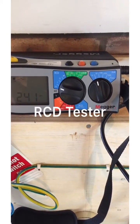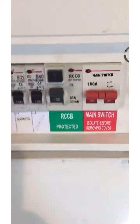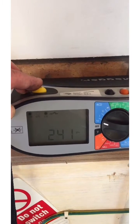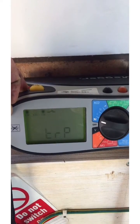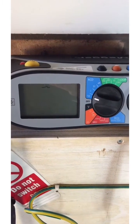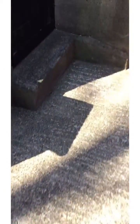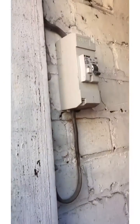If you look here, I've got it set on half times and 30 milliamps. I plugged into this socket here, and this is the RCD on the board itself, but it's the supply that we're talking about where the issue is. So let's go ahead and press this button — half times trip — and that's exactly what we don't want. It's something we talk about when we discuss RCD testing, but it's not something we actually see.